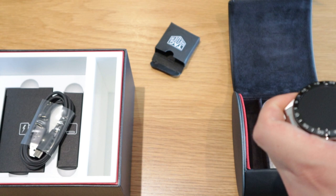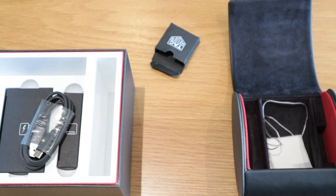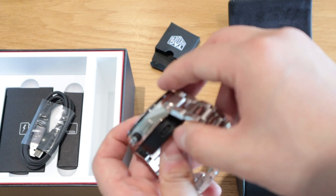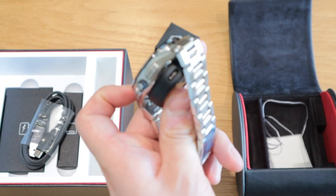So the actual watch charges via the magnetic platform on the back, and then the USB-C cable connects into the charging puck.